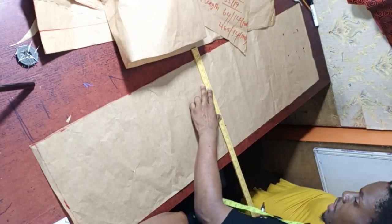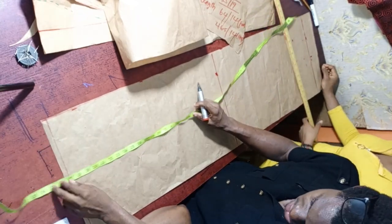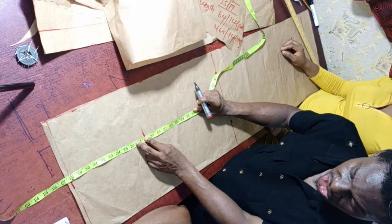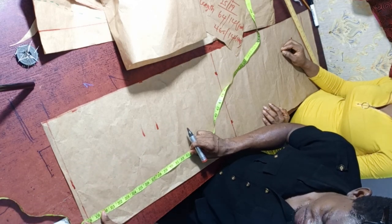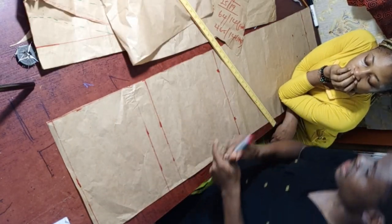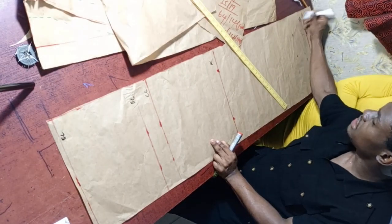Connect the measurement points with a ruler. We also need to mark the hip line and crotch line. From the 18-inch half-length mark, the hip line is at 28 inches and the crotch length is at 30 inches. Mark both points and connect horizontally. So we now have all measurement points: half length, hip line, crotch line, knee line, full length, and hemming allowance.